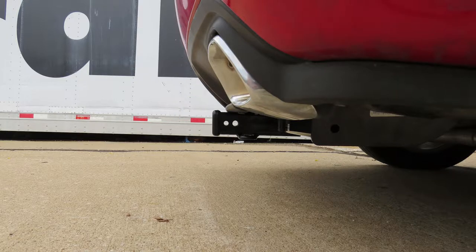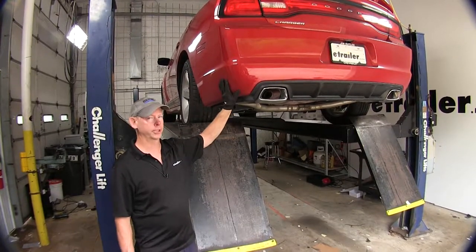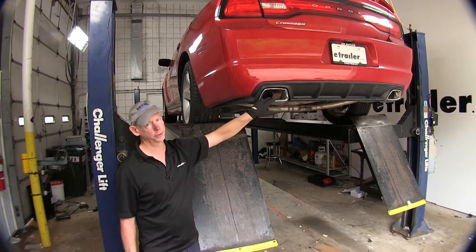Now we'll show you how we installed the hitch. To begin our install, taking off this bumper cover makes life a lot easier to install this hitch, as well as lowering the exhaust.